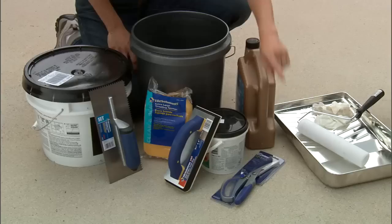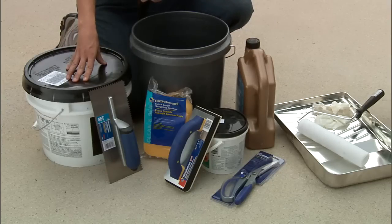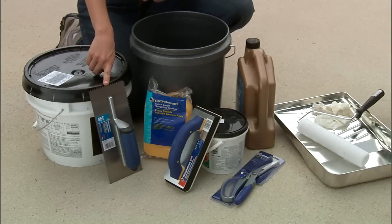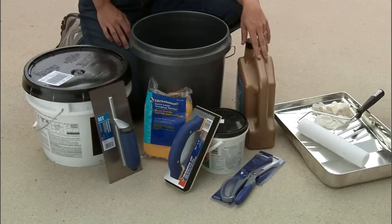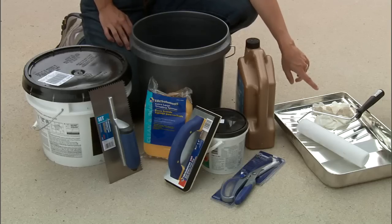Let's take a look at the tools and materials that we'll be using. We've got scissors to cut our pebble mosaic tiles. We have pre-mixed thinset along with a notch trowel. We have a professional grade acrylic sealant along with a roller and a pan to apply that with. We have gloves and safety glasses.